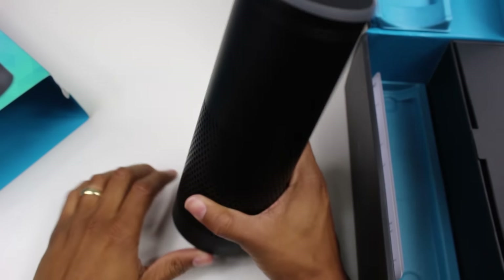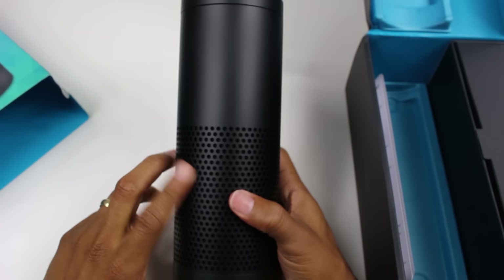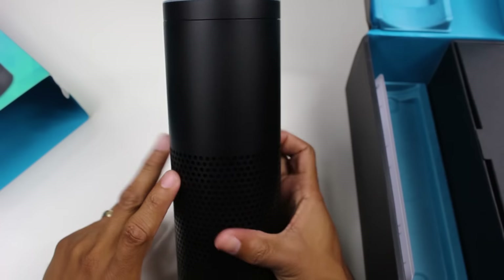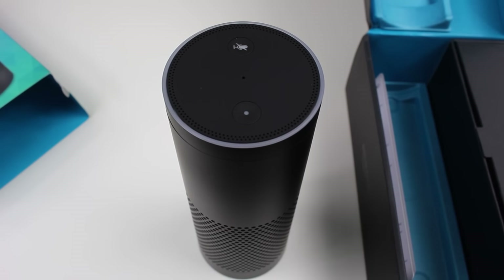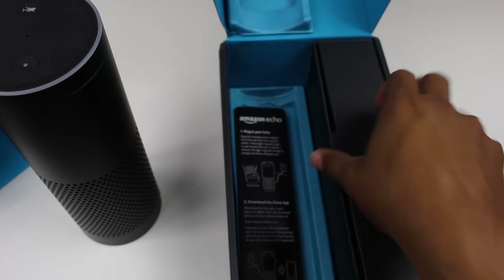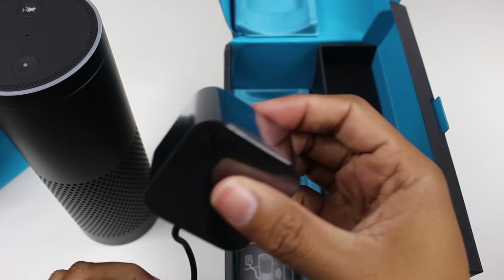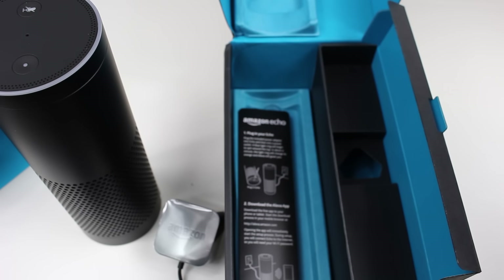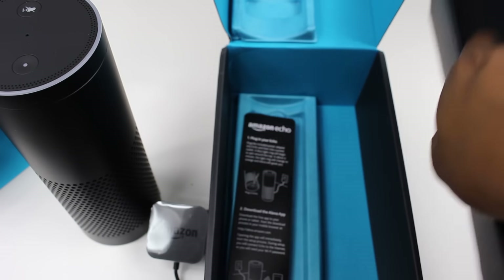It is voice activated, so you set it up where you just say 'Hey Alexa' and then it will listen and you give it commands. Sort of like a Google Now type of situation with Android phones — it'll give you everything from weather information to shopping online, to who won the last basketball game, to setting a timer, or even advanced smart features like turning your lights off. So this is a really big step in the world of connected home and internet of things, and just being able to control your house with your voice.